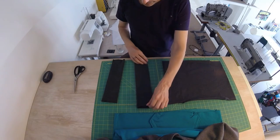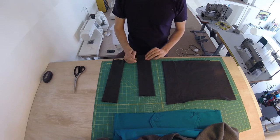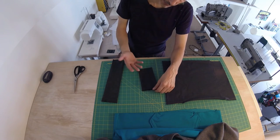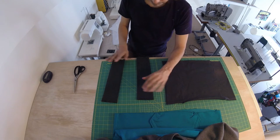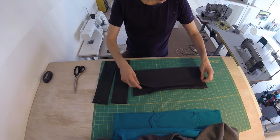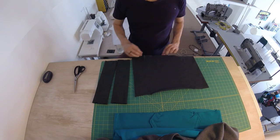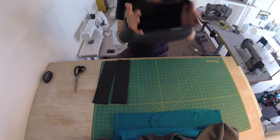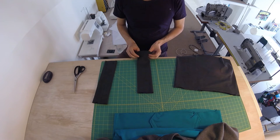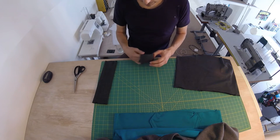I've closed the ribbing, so the sleeve ribbing now looks like this long rectangular sock. Once again, this is what it normally looks like — half the length — but because my ribbing is kind of thin, I'm doing it double. I've got that for the two sleeves, and then I've got the same height, which normally is only this height, for the hem. This is also a tube. So what we're going to do now is fold this double — and in my case, fold it double again.